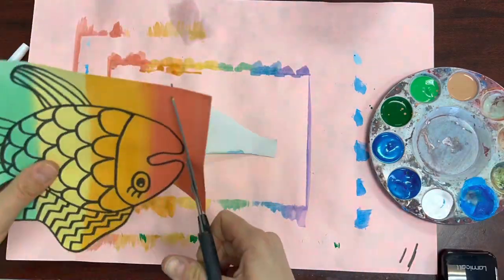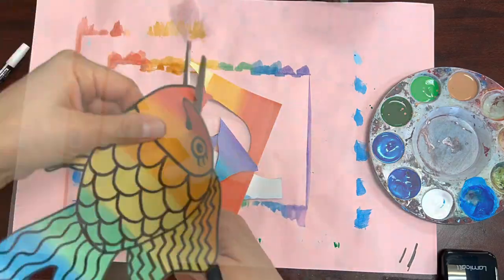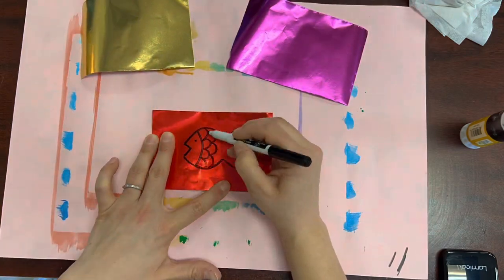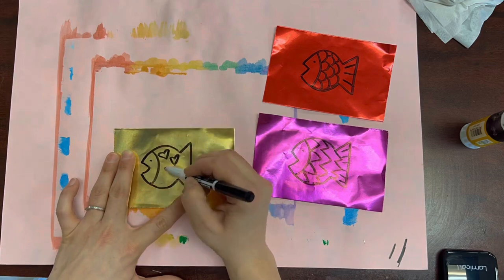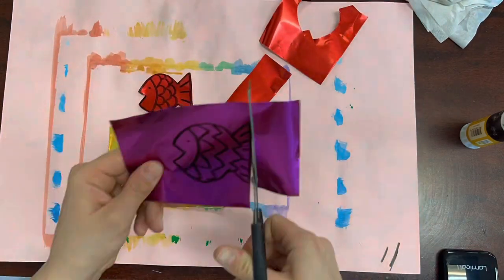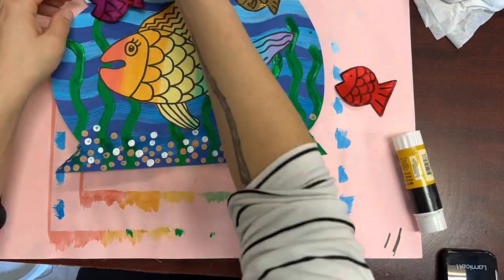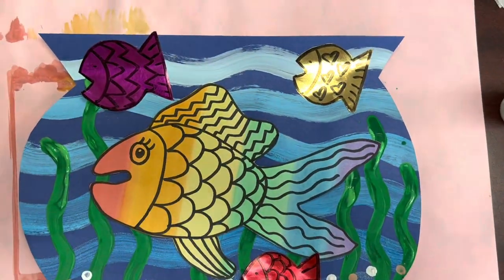Cut him out and glue him anywhere in your fishbowl. The last step is to use this fancy metallic paper to draw a couple more fish — at least three. Inside of these metallic fish, I want you to create more patterns as well. You'll notice I made fish scales using curved lines, fish scales using zigzag lines, and I even made a heart pattern.